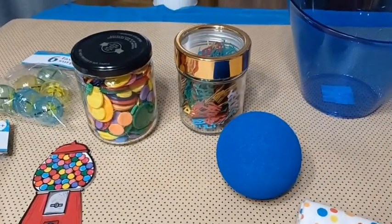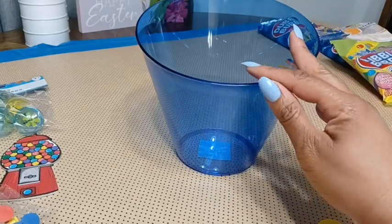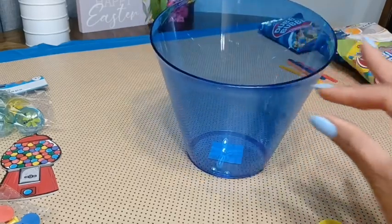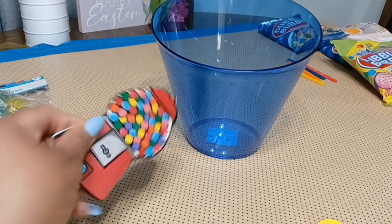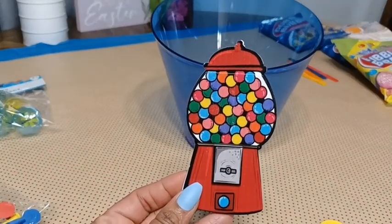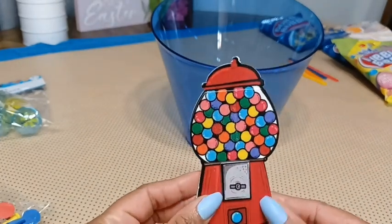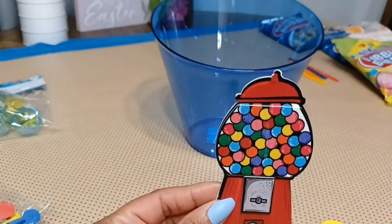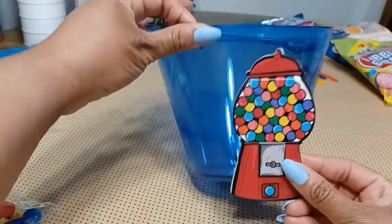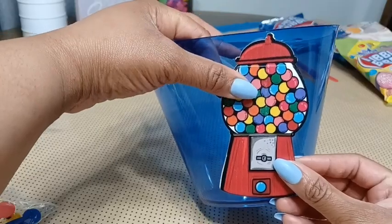So the first thing I'm going to do is remove this sticker from my gift basket and wipe it down a little bit. Then I'm going to attach this little embellishment piece to the front of it — it's like a gumball machine made out of wood and it's really cute. It's going to be a little tricky getting it on here because this container is at an angle, so I'm going to have to attach this with some hot glue.